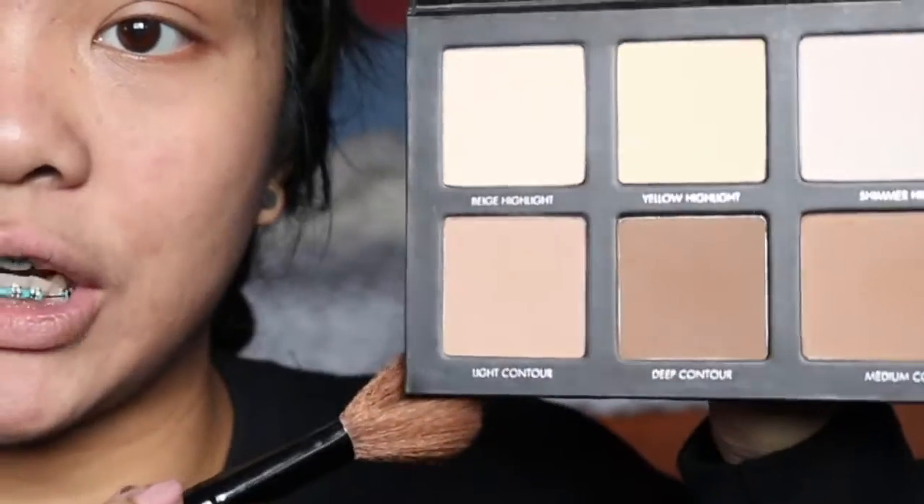Setting with my Neutrogena Skin Clearing powder using the elf professional total face brush — a nice fluffy brush. Thank you mom and dad for this brush set. Now we're gonna contour using the Lorac Pro palette. I'm taking the contouring brush by elf and first taking the light contour shade — it's called Shimmer Highlight. I'm not really a highlighting person but I'm just gonna wing it, putting it up on my cheekbones. Then taking the yellow highlight and beige highlight powders and putting them under my eyes.